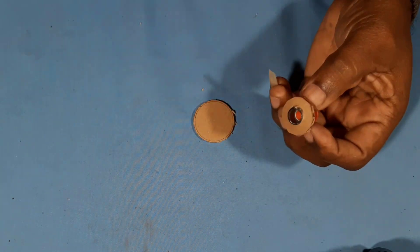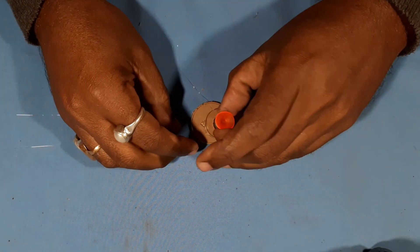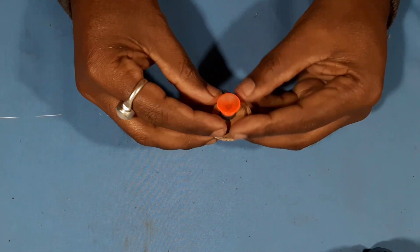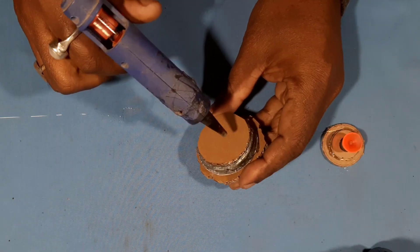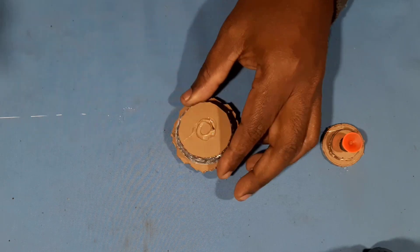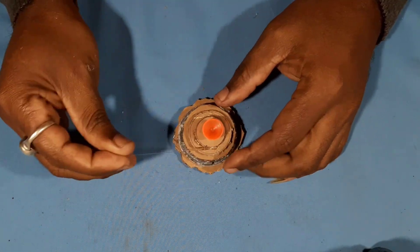Now let's put glue on it. I will put it straight — put it on the line. I'll put glue on it and paste it on the line.